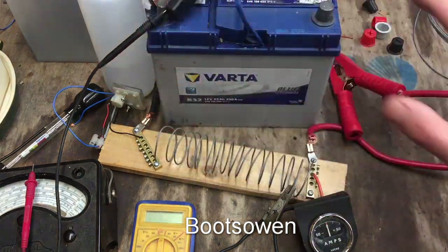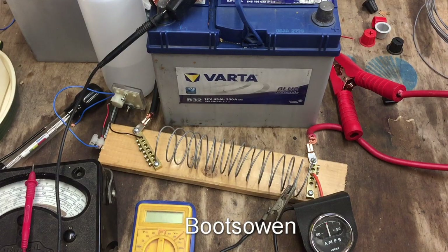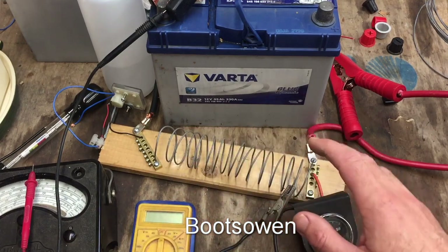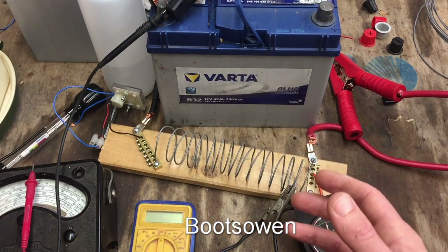I've got one here and I'm actually surrounded by them - just out of shot there's about five of them up on the bench. I've got my multimeters here and I've got a little system that I've made up for testing them - it's a load tester for batteries.